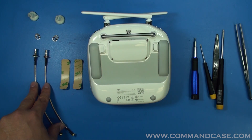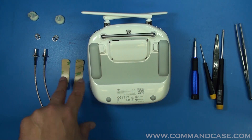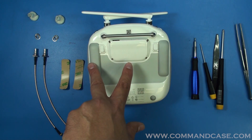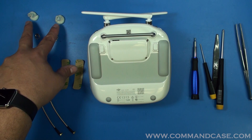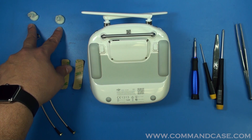You have your internal remote control cables, your replacement adhesive for your rubber bumpers — which we're going to need to take off to access the screws — and then you have your QMA plugs, which are going to make for a nice clean install, which we'll get to.